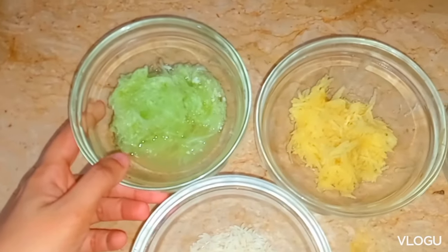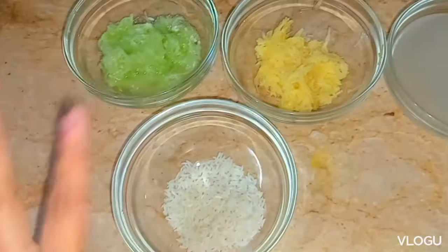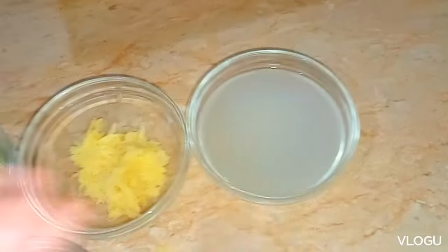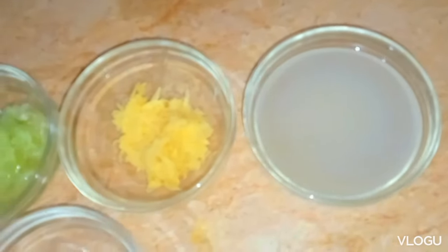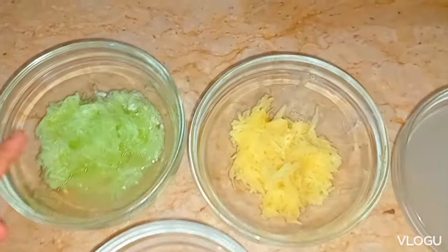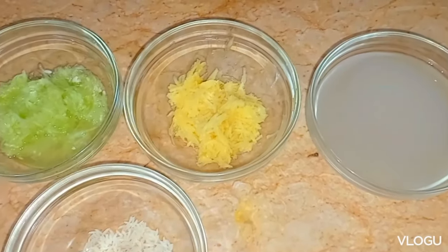Here I have cucumbers, potatoes, and rice water. I put some water in rice and left it for three to four minutes — that's rice water. The protein the rice leaves behind is really good for pigmentation and dark spots. Cucumbers have great cooling properties, and potatoes help eliminate dark spots from the face.